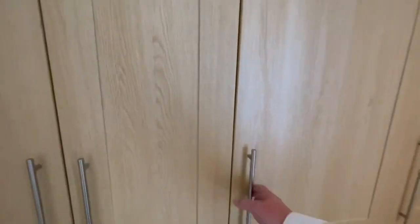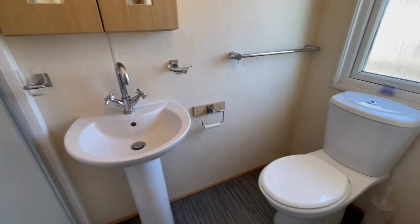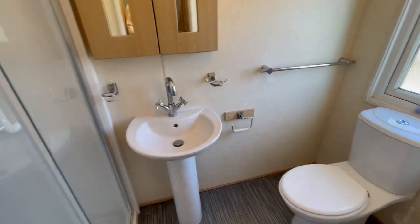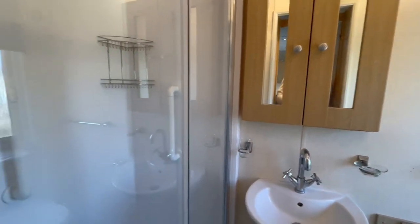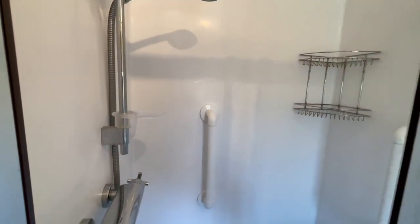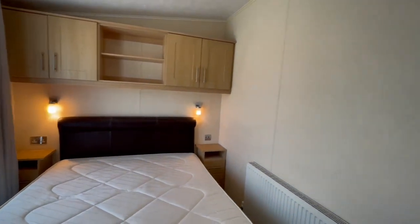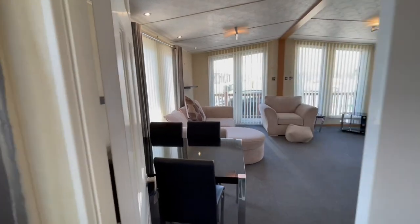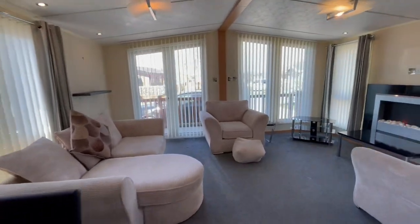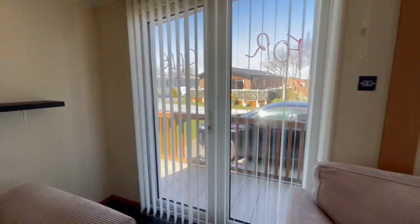And this is the best part — straight through we've got your additional shower room with ensuite. There's a toilet, wash basin, mirrored storage unit, and a decent-sized shower in here as well. What a fantastic holiday home! It's pre-owned but in great condition, and it comes sited with the decking and the skirting surrounding it.